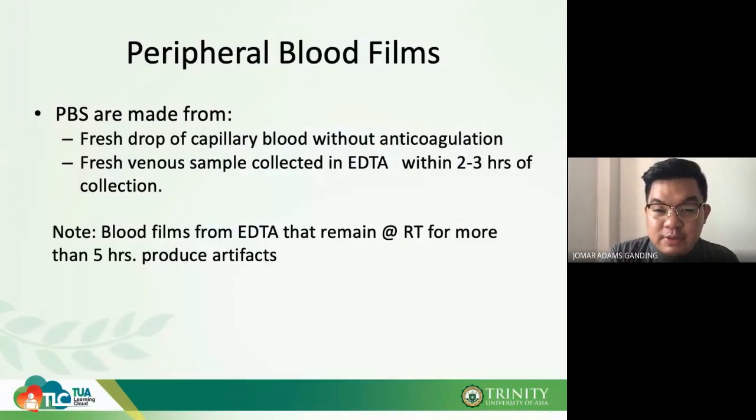We start with peripheral blood films, also called peripheral blood smears. These are made from a fresh drop of capillary blood without anticoagulant, or they can be prepared using a fresh venous sample collected in EDTA within two to three hours of collection. After three hours, your RBC and cells in general will start to lose their shape.